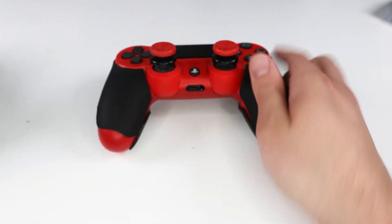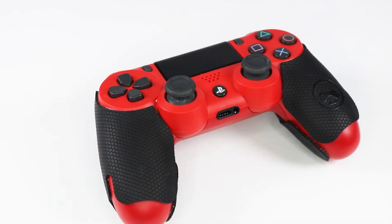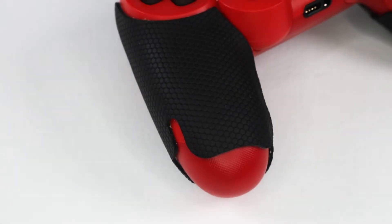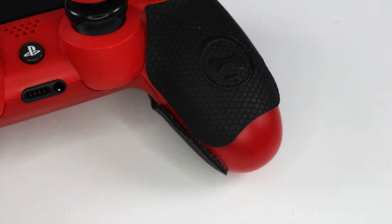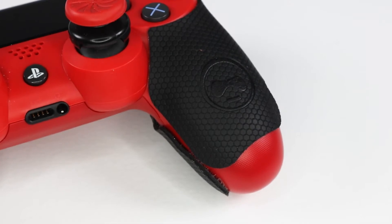Next up are the KontrolFreek Performance Grips. They are what they are — grips — but the difference is they give you a better grip on the controller, better support and better comfort. Super easy to apply. I can't lie, I love them. I do wish they were a little bit thinner but they work for me and I hope they work for you. If you're finding the information here helpful, please subscribe and hit that notification bell to be alerted for any future posts.